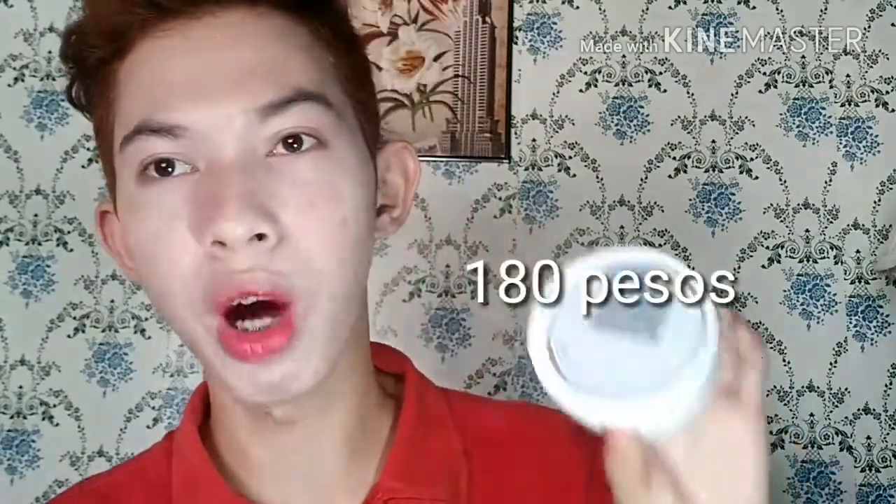I bought this for only PHP 180. So in the description below, yung pinagbihahan ko at pwede kayo doon mag-order sa kanya. Skintetok Indian Healing Clay, Bentonite Clay Mask. 100g. Deep pore cleaning.